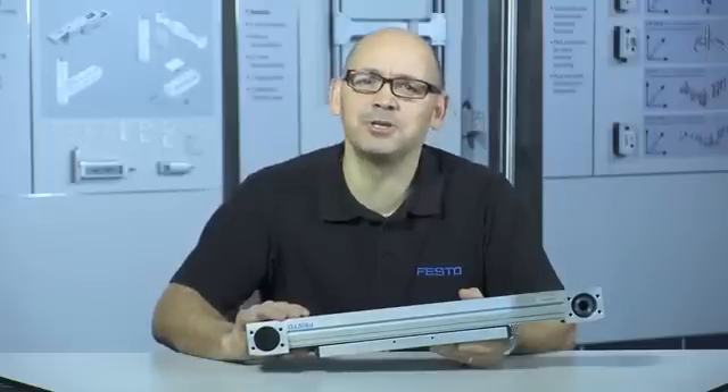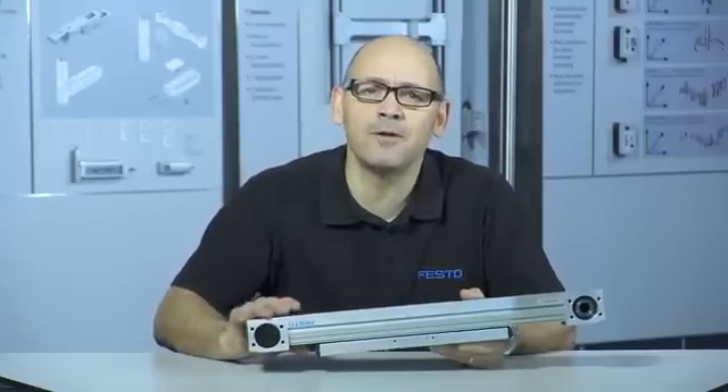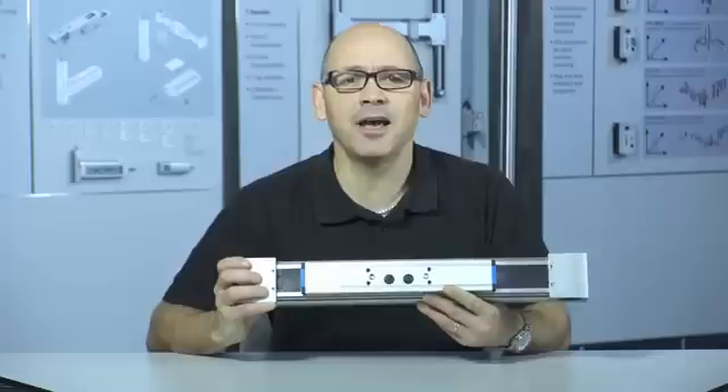So, increase your machine throughput today, by asking Festo about the new roller bearing belt drive, the ELGA RF.